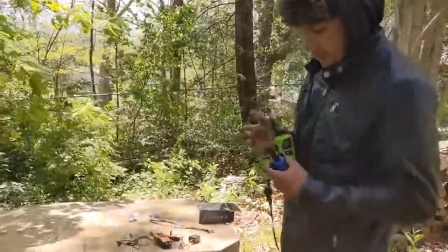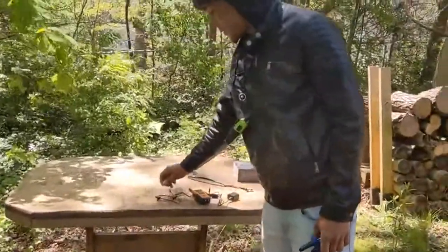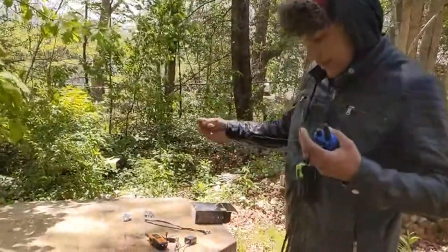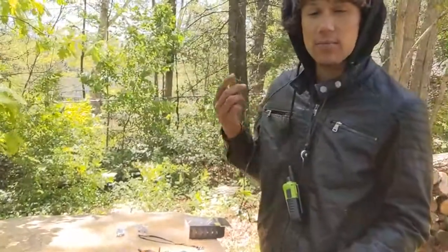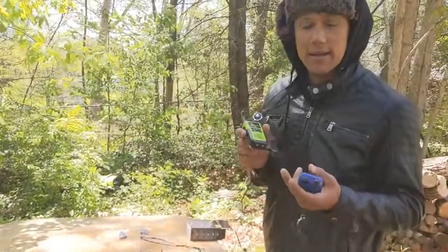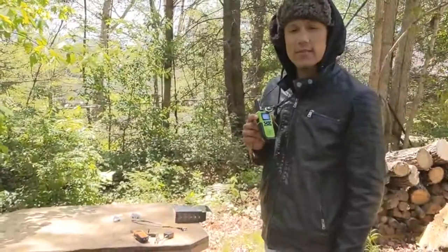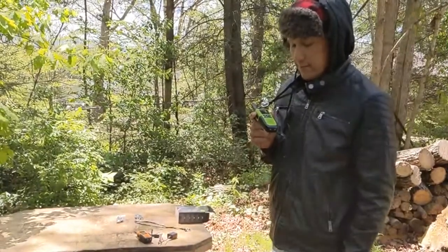All you do is press the button. And if you don't want to use your hands, you've got the earpiece. If you don't want to disturb any animals and you just want only you hearing it and not the speaker, then you plug this in. All your buddies do the same thing and you can communicate without the speaker, because these can be loud and they might disturb animals that you're trying to hunt. It's got many channels that you can set up frequency on to connect clearly.